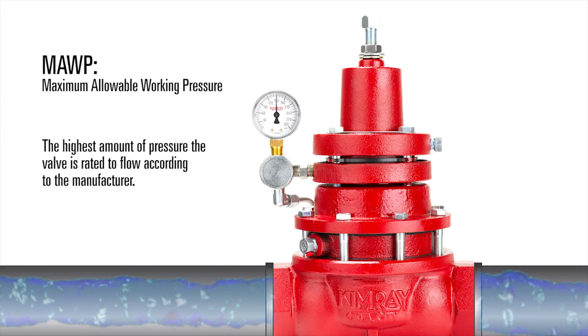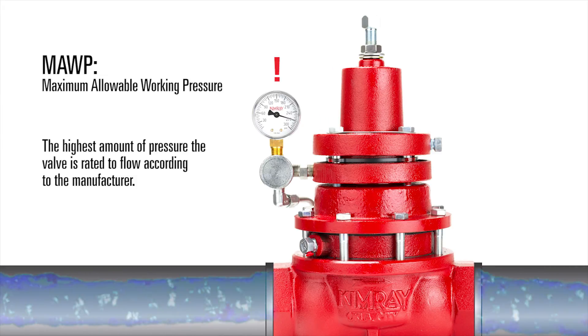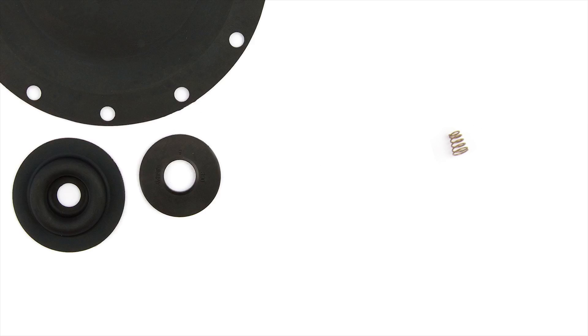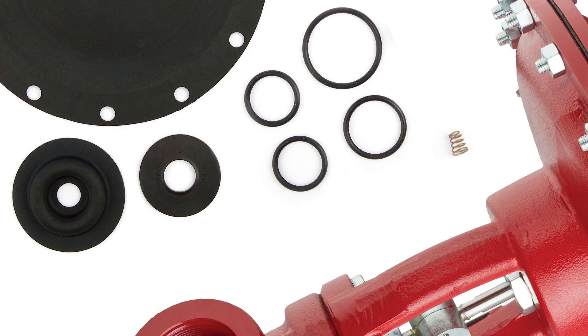If an operator forces the valve to flow pressure above this rating, the manufacturer offers no guarantee that components such as springs, diaphragms, O-rings, or the body itself will not be compromised.